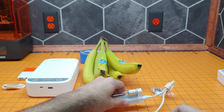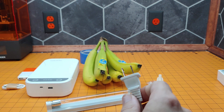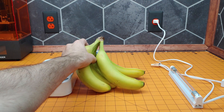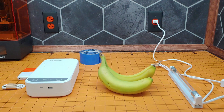Alright, get that plugged in and we'll plug this into one of our outlets. Next we need to set up our experiment. So what we're going to do is take two of these bananas and put the rest aside for now.